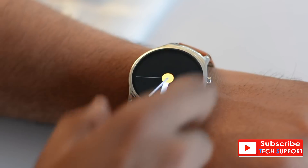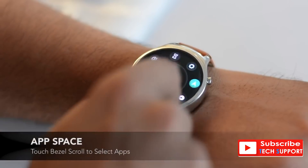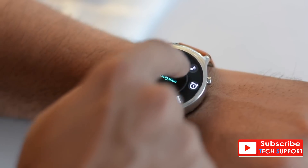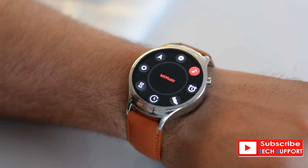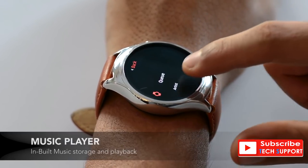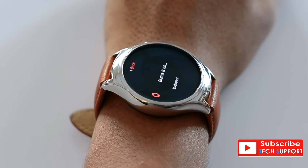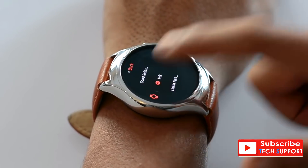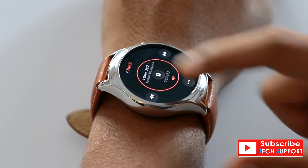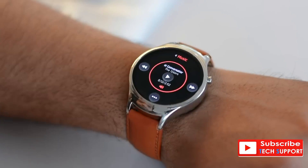Pressing the home button takes us to the app space, where all the apps can be accessed using what Blink calls the touch bezel. Once we were used to it, it was actually very efficient for navigating throughout the Blink watch. Blink has a full-fledged music player — you can store songs directly on the watch, pair with a Bluetooth headset, and get a truly wireless experience. The onboard speakers are also very clear. The music controls are fairly intuitive and reminded us of the good old days of the iPod.